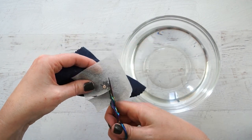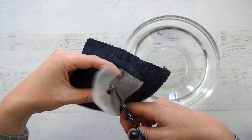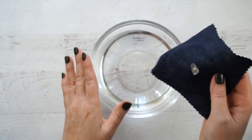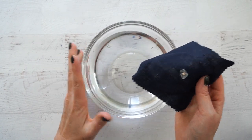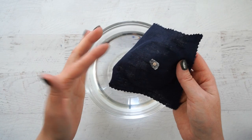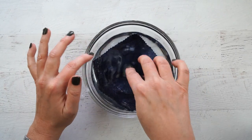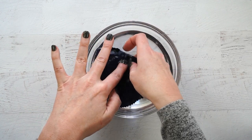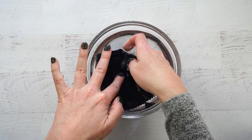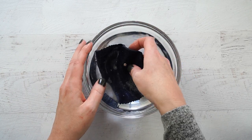You want to cut around the design as close as you can to get rid of the excess before you do the rinsing. I like to do this at my sink with warm running water. Soak your piece in water, and I like to help it along by rubbing the Fabri-Solvy away while the running water goes over it.